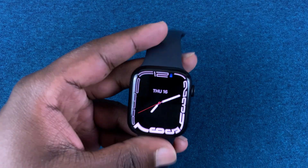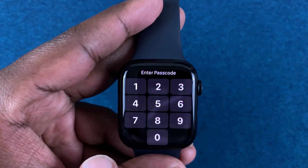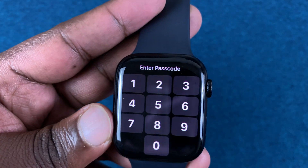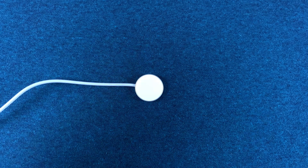A hard reset is performed when you don't have access to the user interface — maybe you don't have a passcode and you cannot get into the settings to perform a soft reset. This is where the hard reset comes in because you're going to use the physical buttons. Make sure the charging cable is close by because you're going to need that.